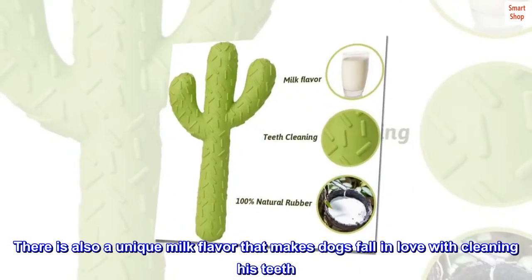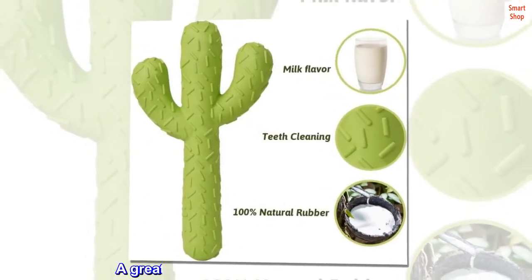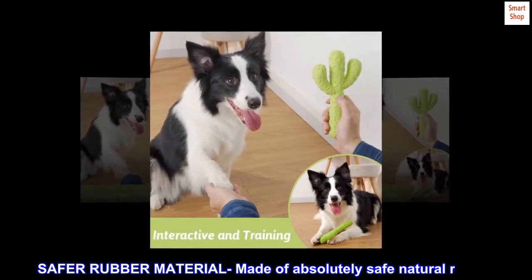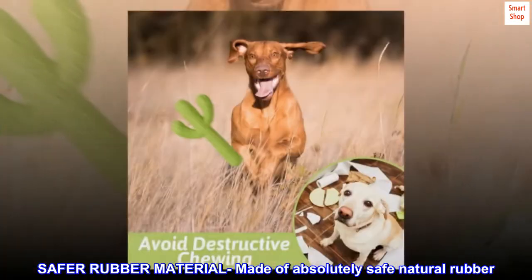Unique modeling the shape of the cactus makes the dog more excited. It is suitable for small dogs, medium and large breeds. There is also a unique milk flavor that makes dogs fall in love with cleaning their teeth. A great Christmas dog toy for your puppy.